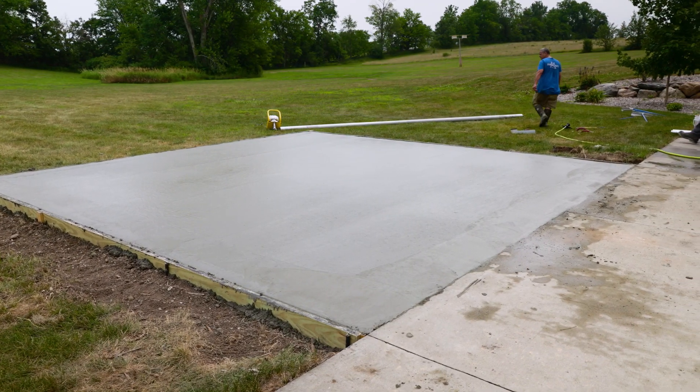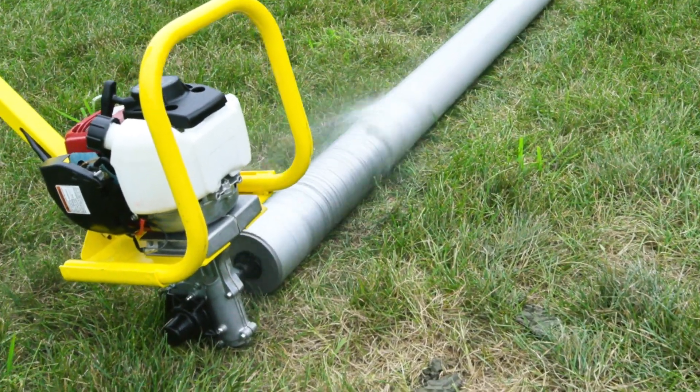Once the screed is complete, cleanup is easy. Just spray the pipe with a water hose as it spins.